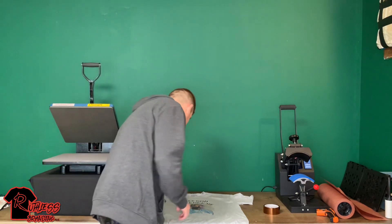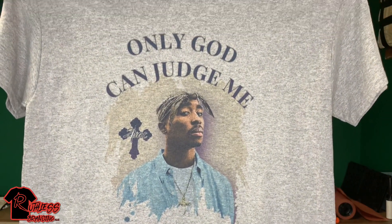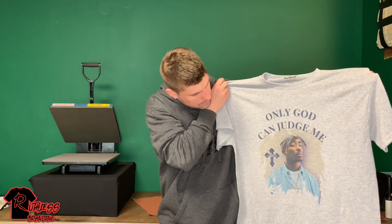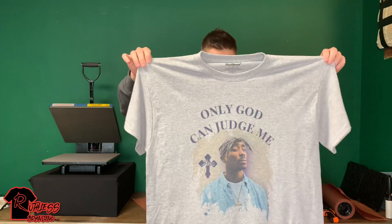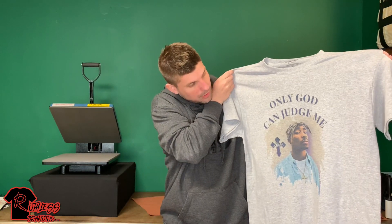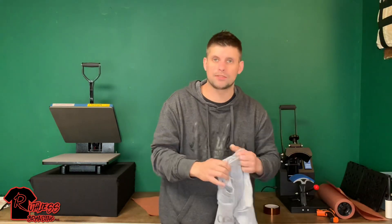That didn't come out too bad. Let me hold it up to the camera for you — there we go. That's a 50/50 cotton poly blend. Like I said, I did it off my Epson Workforce 7720 that I just converted with Cosmos Ink. If you like, comment, subscribe, and I'm going to keep coming out with more t-shirt content. I'll catch you guys in the next one. Alright, peace.